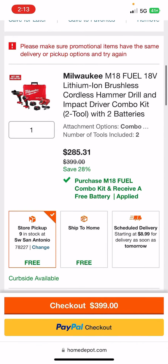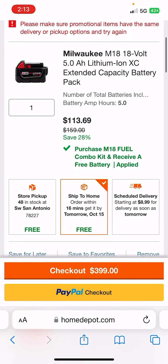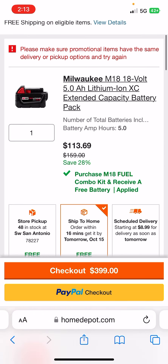So, before you could hack by getting store pickup on whatever item and the other ship to home, and then you would promptly cancel the ship to home item. You guys can see here: 'Please make sure promotional items have the same delivery or pickup options and try again.'